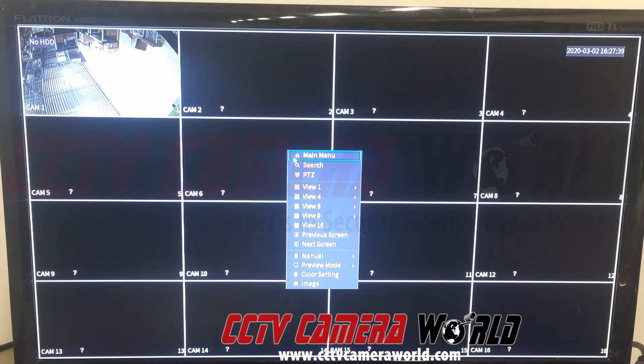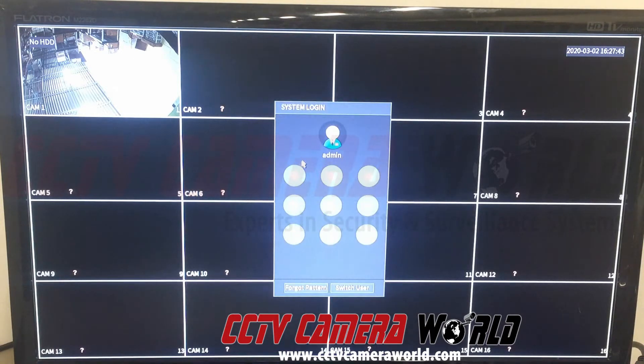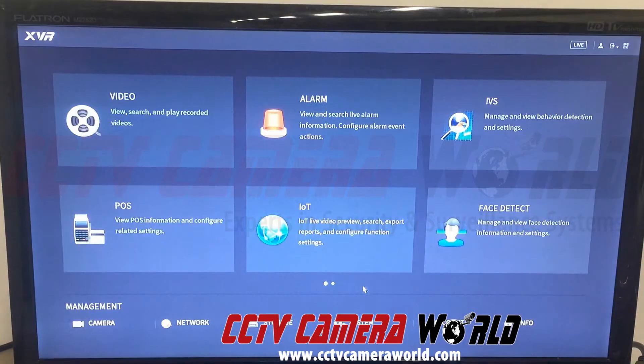First, in order to enable that second HDMI output, we have to go to the main menu. I'm going to log in using the graphical user password here. It's going to take us to the first screen on our XVR or DVR. Here we can see we have video, alarm, and IVS.